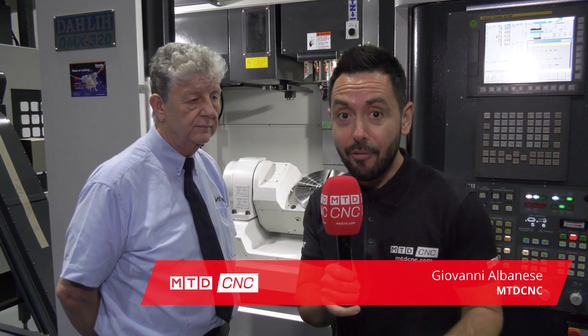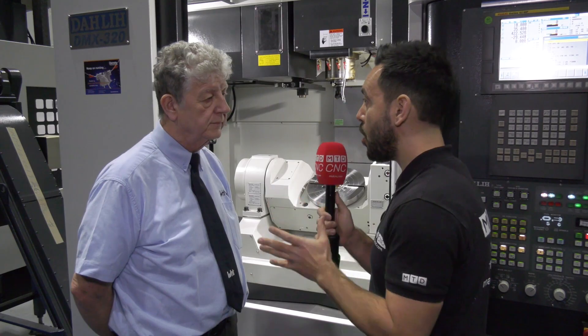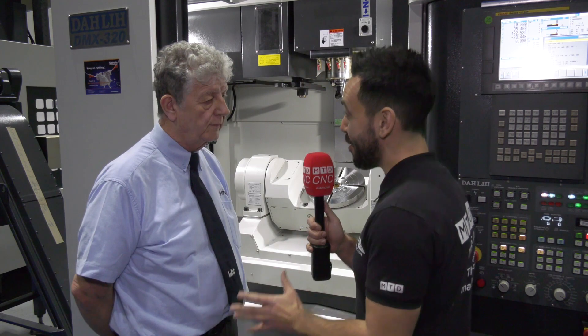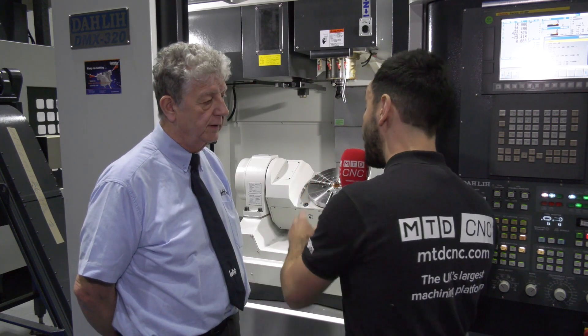MTD CNC have travelled to Sheffield to the home and headquarters of Ward ITech, and I'm with Richard Pearson. Today we're going to be reviewing the Dali DMX 320 fifth axis machine. My first question — why would people look to buy a fifth axis machine from Ward ITech, a Dali in particular?